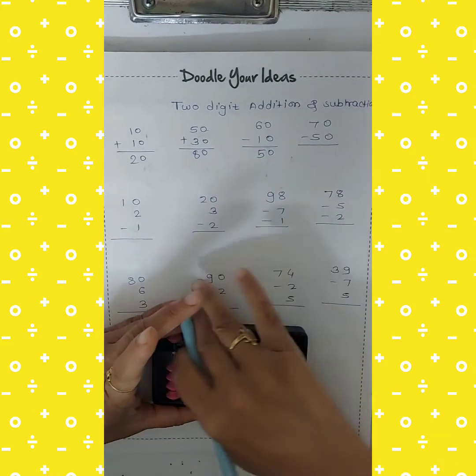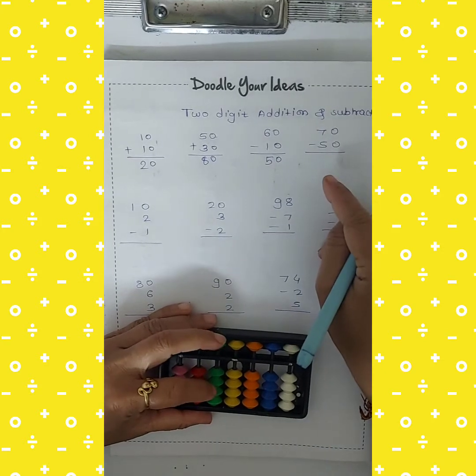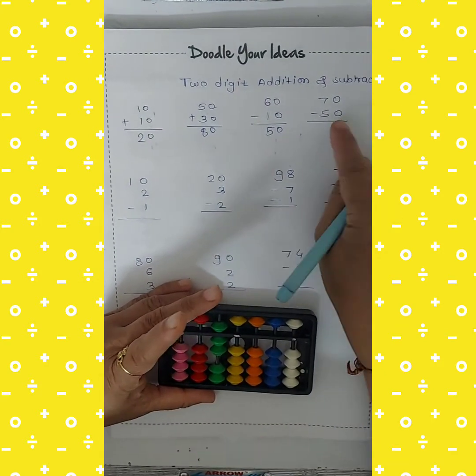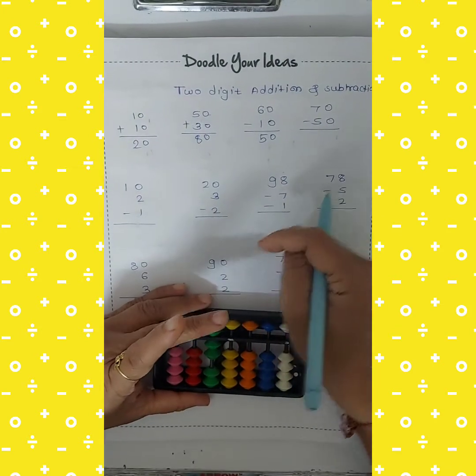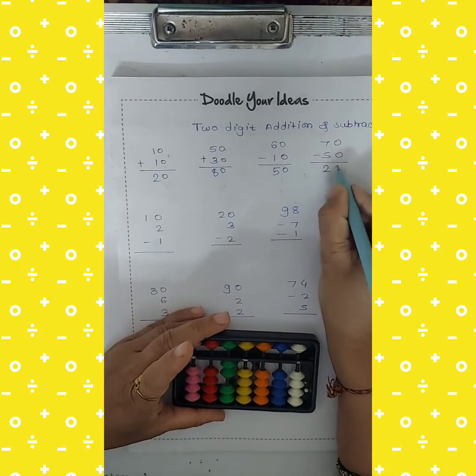Next: 70 cut 50. So 70 means 50 plus 20. Take 70. Again I want to cut 50, so use the middle finger and cut 50. Answer is 20.